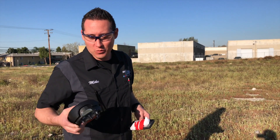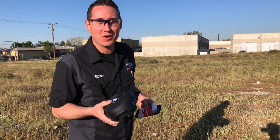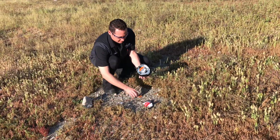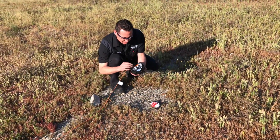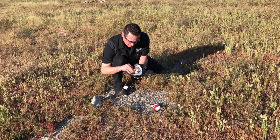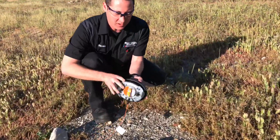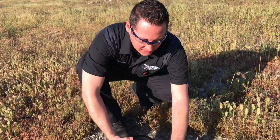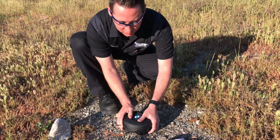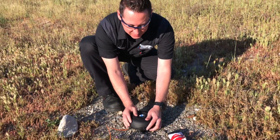Alright guys, we're out in the field now. I have the wires laid down and we're going to hook this bad boy up. I have the connector here — plug it in. The key is to make this thing as level as possible because there's no telling how this thing is going to open.